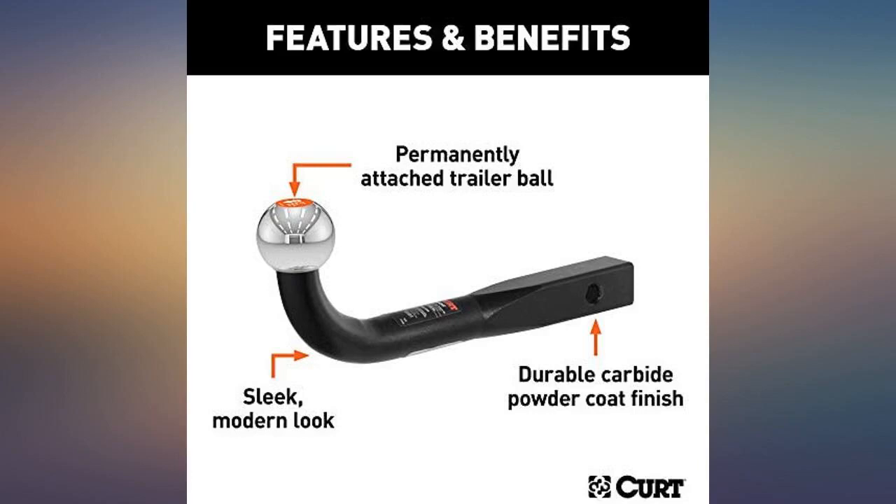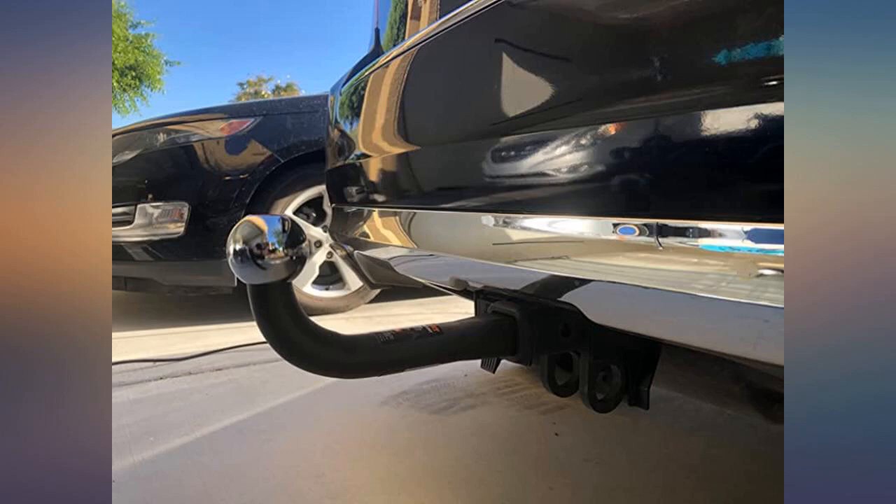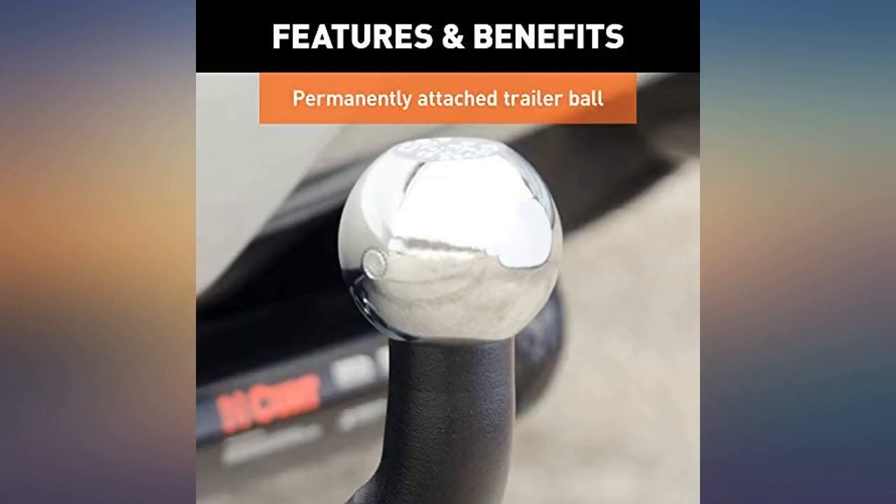Makes for a great theft deterrent if waved at a perpetrator. Can be used for multiple purposes — use your imagination. Thank you Kurt MFG for designing a stylish trailer hitch for today's European designed vehicles. Great material.